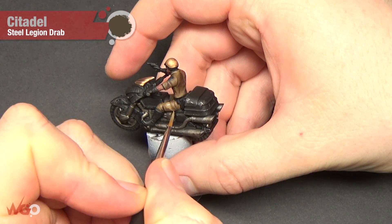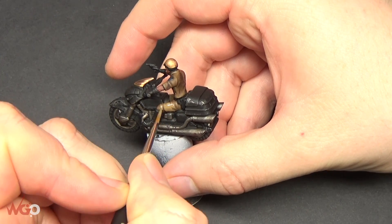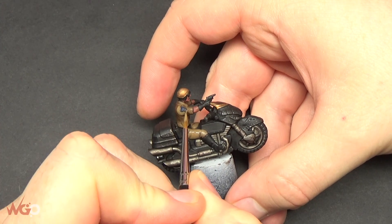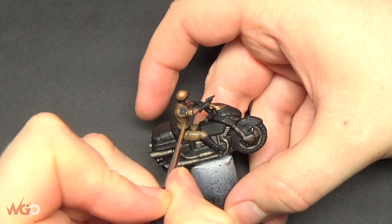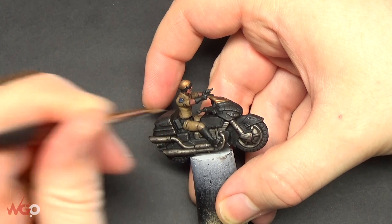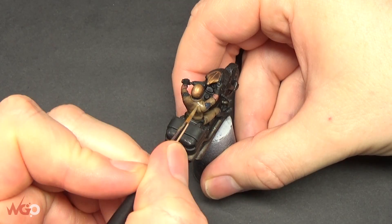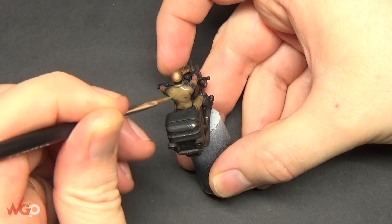Now we're going to use Steel Legion Drab again for the first highlight on the clothing. Go over all of the clothing but keep some of the wash paint in the recesses to show the creases. Around the badge, I've left a very thin line to give a bit of shadow there as well. You could use a much smaller brush than I did - I was using a standard brush which is quite large for this stage, so a smaller one will give you thinner lines.